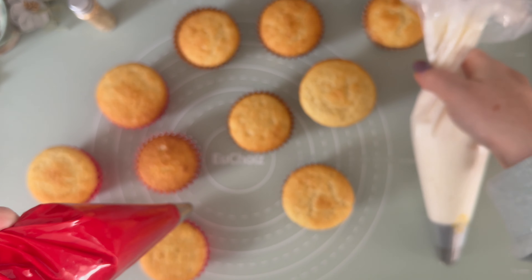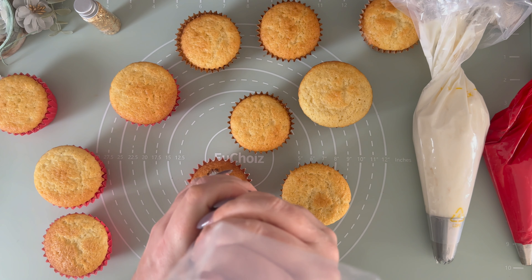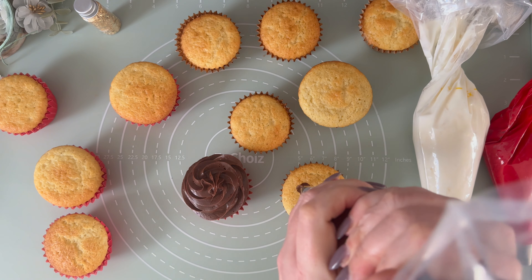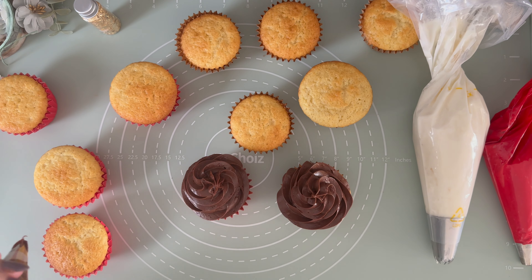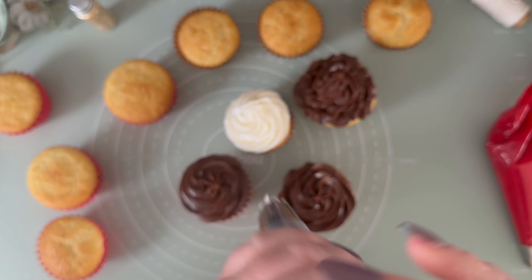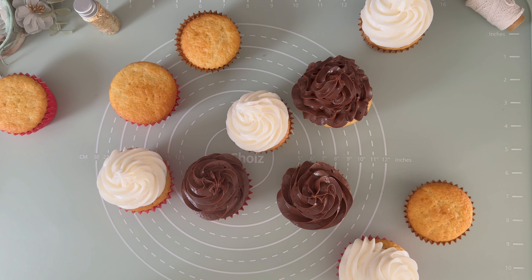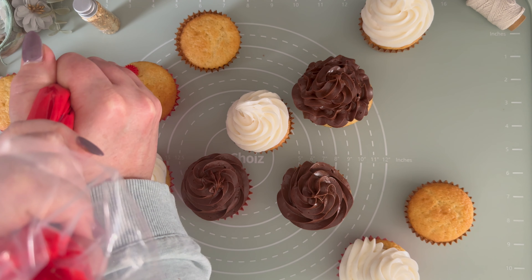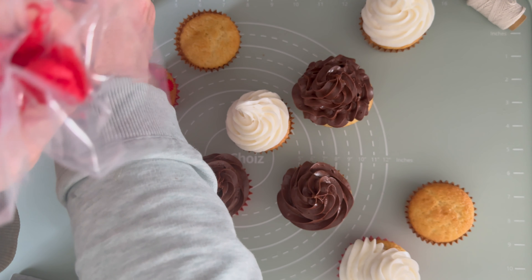Now that our cakes are all cooled down, we can add the toppings. You can bake your own toppings — here, two are homemade: the chocolate mousse and the mascarpone vanilla whipping cream. I can share the recipes if you want, just ask. The red one is a ready-to-use frosting I bought at Michael's, and the color is really gorgeous. I used different piping bags for each frosting and different tips to create various designs. Just enjoy the process and be creative.